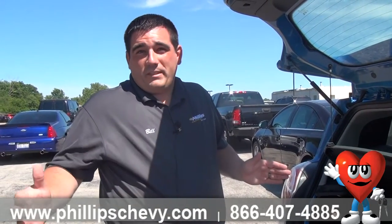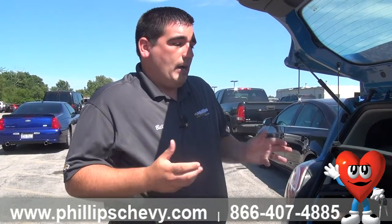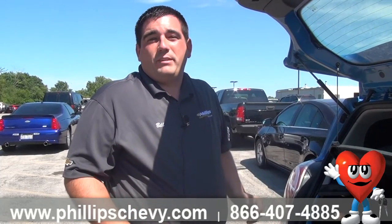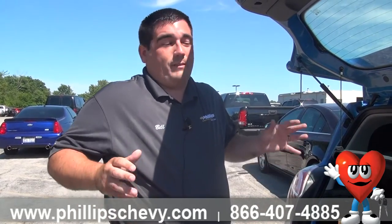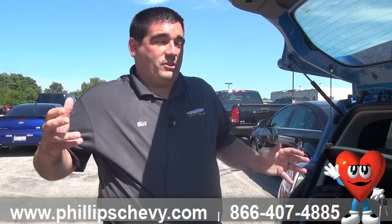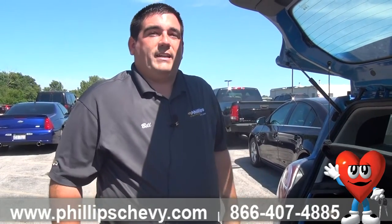Even if you're using the inflator kit, please be safe doing it. Make sure you're pulled off the side of the road, people can see you, your parking brake is on, and the engine is turned off. It's very dangerous changing tires, and that's why 1-800-CHEV-USA is a great feature. It makes no sense to do it yourself if you've never done it before — you're putting your life in jeopardy. Chevy came out with this 100,000-mile warranty to protect you, so definitely take advantage of it.